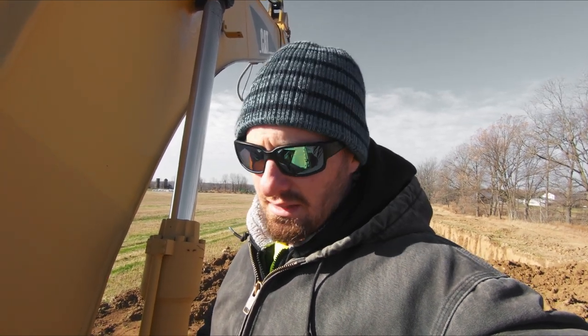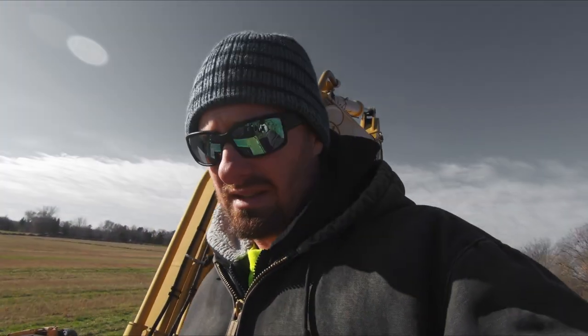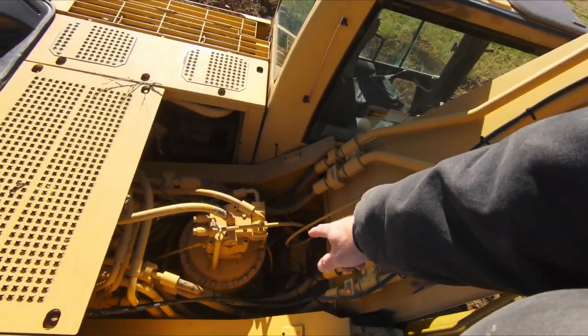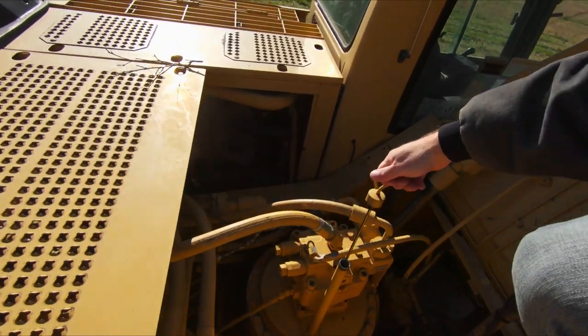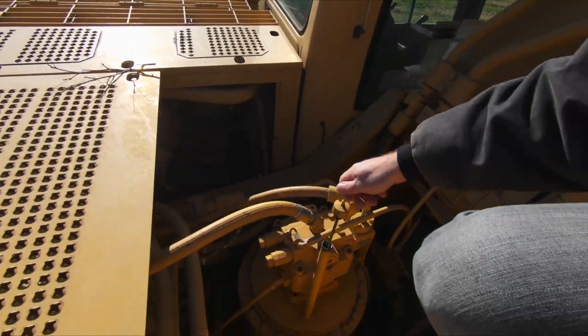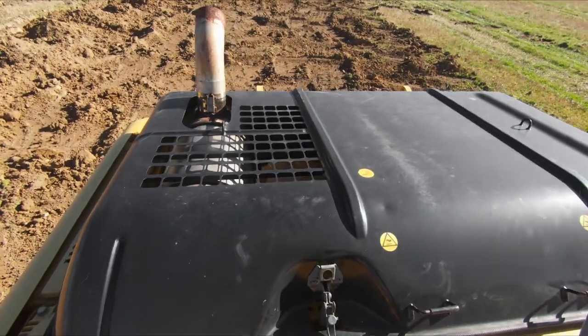The second thing we need to do is look at our fluid checks. This is your swing motor — the motor that is physically turning the machine — and it does have fluid with a dipstick. You'll just pull that out and check your fluid and make sure it's at a good level.